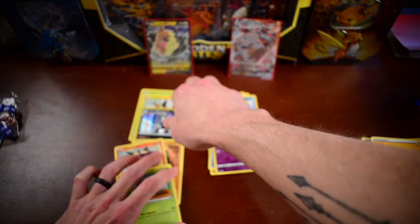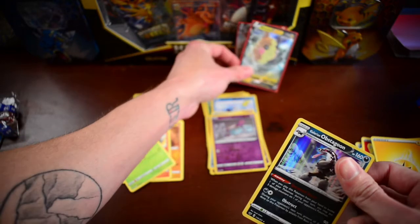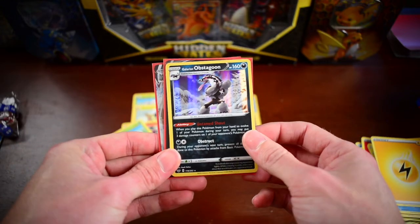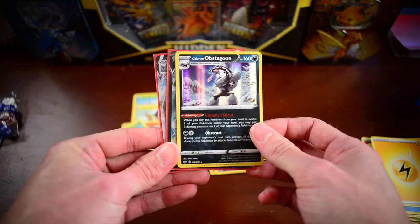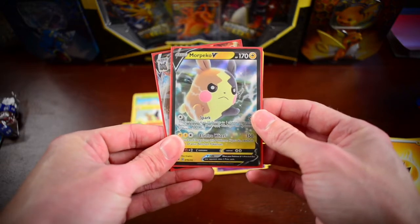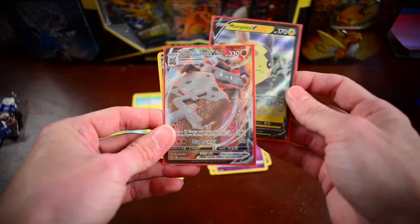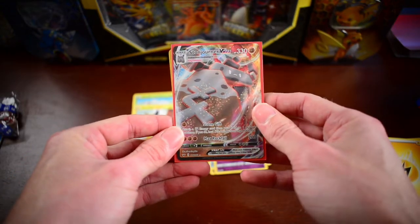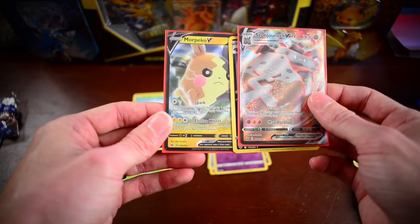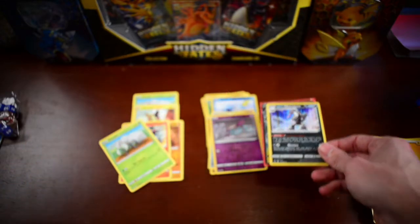Alright guys, that is all in this video. Let's check out the final pulls of the day. So we did pull this Holographic Galarian Obstagoon Rare, we've got a Morpeko V Ultra Rare card, and then we pulled a Stojourner VMAX Full Art card as well. So those are some great pulls from the day, guys — it's been awesome.